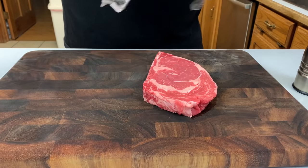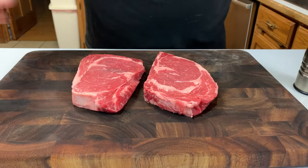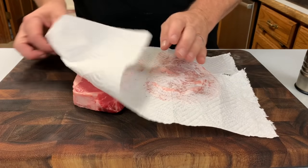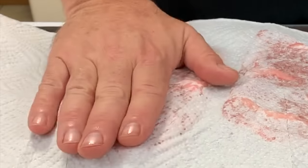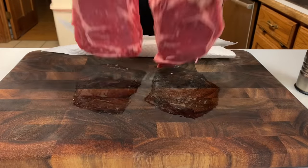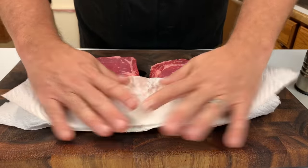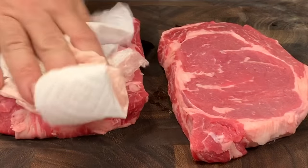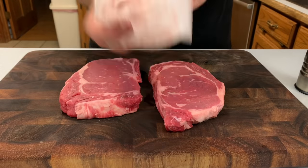First thing out of the gate, you're going to want to get this out of the fridge, or wherever it's being kept cool, and get it down to room temperature. Patting that exterior down and drying it out gives you much better frying — that crispy exterior. If it's wet, you end up more steaming than frying the exterior.